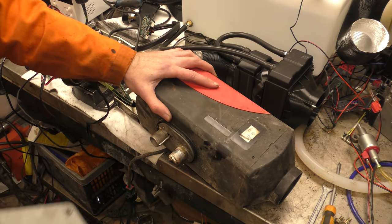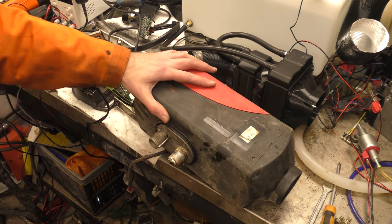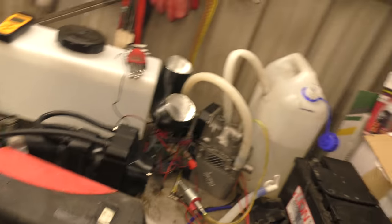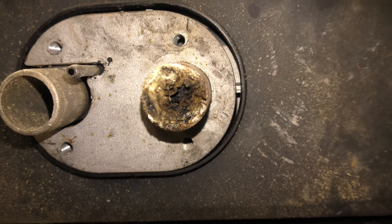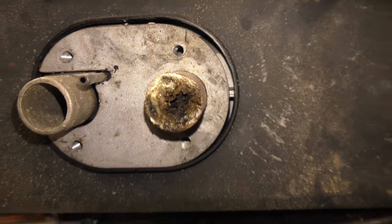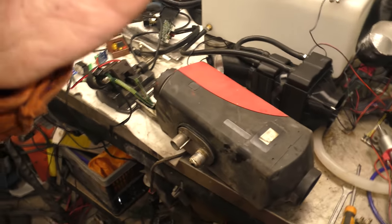That might be a problem. Let me bring you down for a look. So that's the outlet for the exhaust - that's definitely not going to help with combustion. I can't believe anything was coming out of that - like anything at all. Right, let us take the rest of the heater apart and see what the rest of the inside looks like.